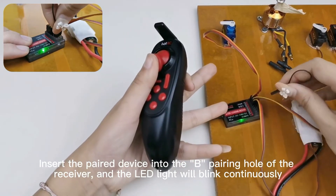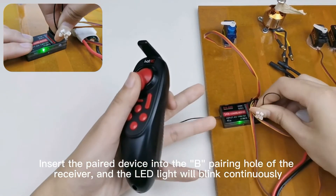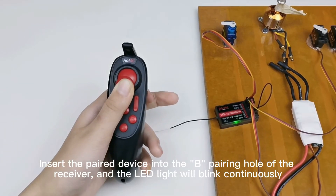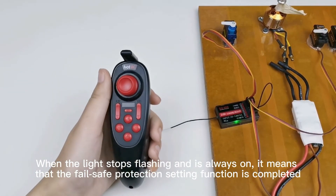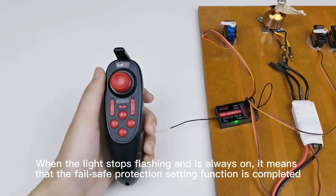Insert the paired device into the pairing hole of the receiver, and the LED light will blink continuously. When the light stops flashing and stays always on, it means that the fail safe protection setting function is completed.